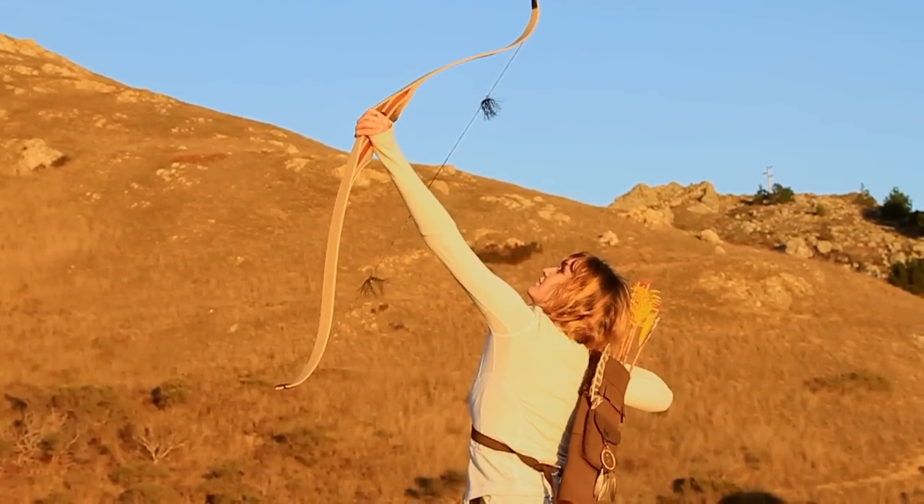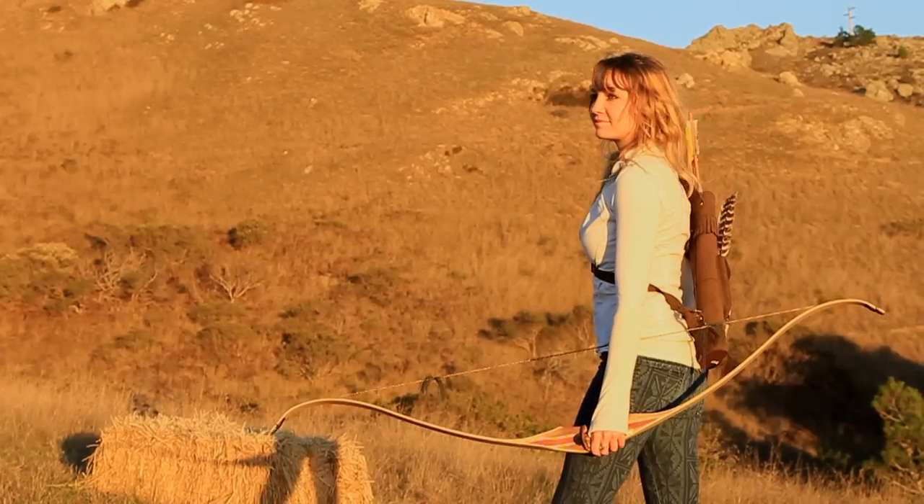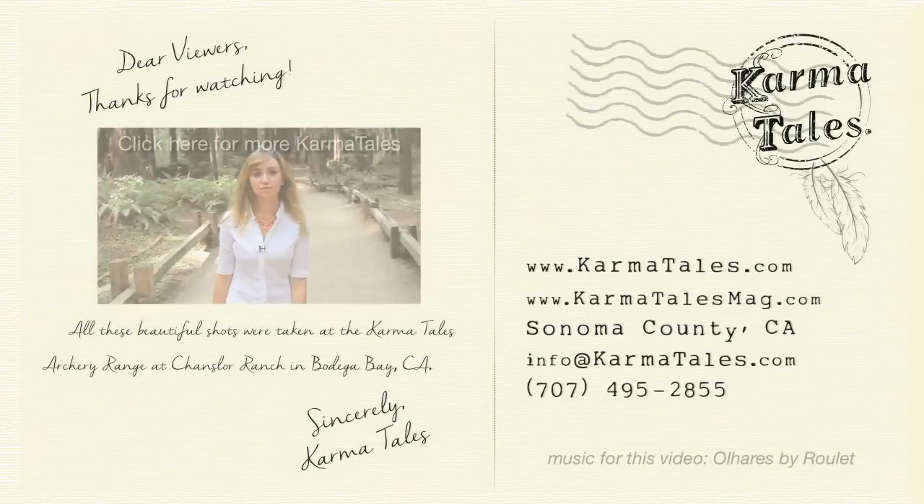For Karma Tails Archery, I'm Hannah Gart. I hope you found this bow review helpful. Thanks for watching.